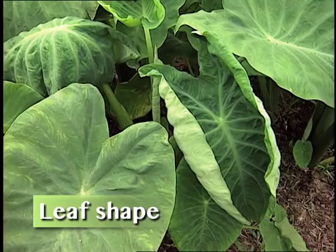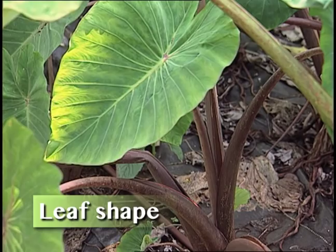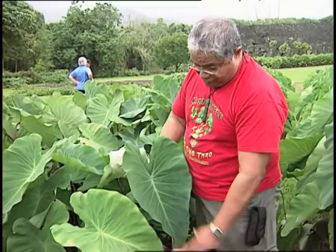The shape of the leaf. Is it round? Ovate, they call it. Sagitate, a little bit more. When you look at something like this, you go, oh, looks like lauloa. Long leaf. So without even looking behind the plant, you see: long leaf.